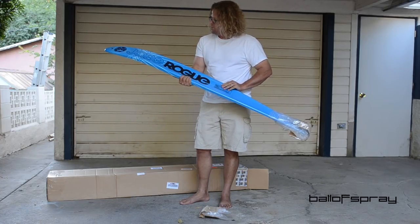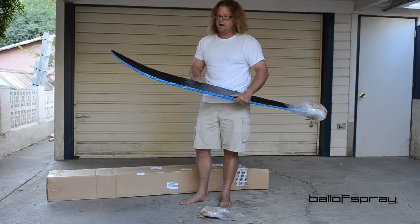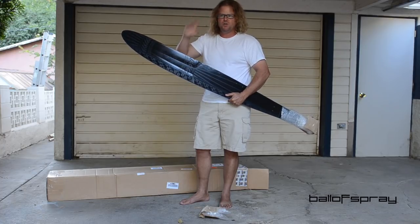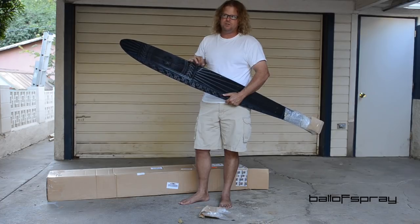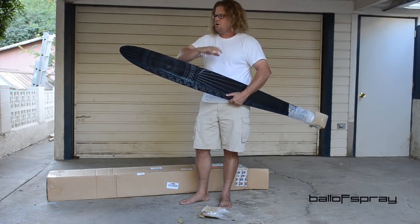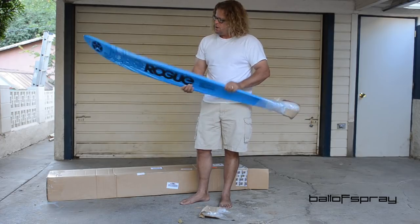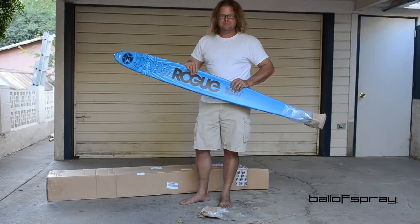I'm not going to ski this weekend but maybe tomorrow I'll take this thing out, and then as I get some time on it I'll report back. Brand new company — if you're curious, go on Google and look up Joby. They've got a store in Orlando which is just pretty impressive. It's a ski product store and they've gone all out. It's like nothing I've ever seen before. So guys, the Joby Rogue — I'm looking forward to trying it. Talk to you soon.